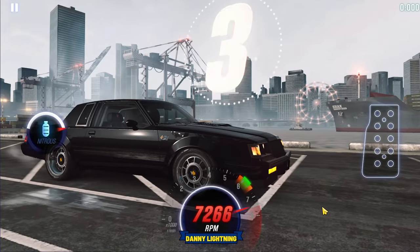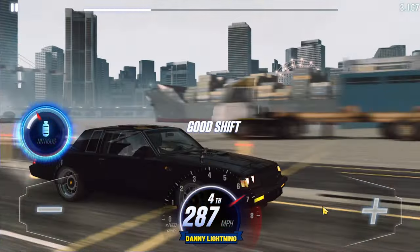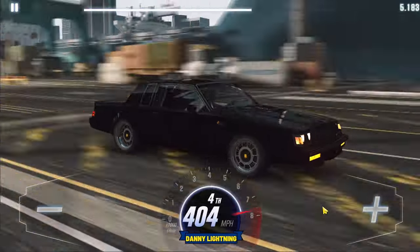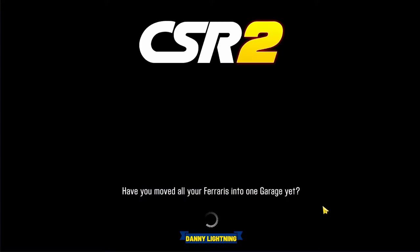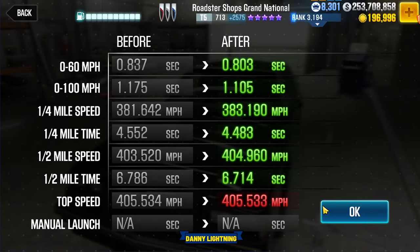3, 2, 1, go — 2nd nitrous, 3rd gear, 4th gear, and that's all she wrote. We got a 6.714.